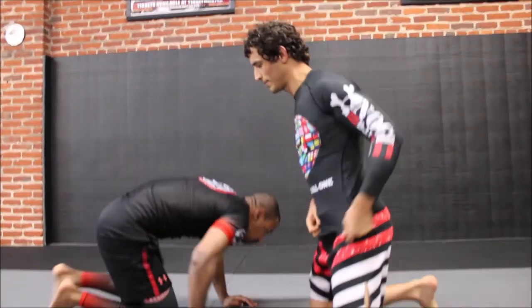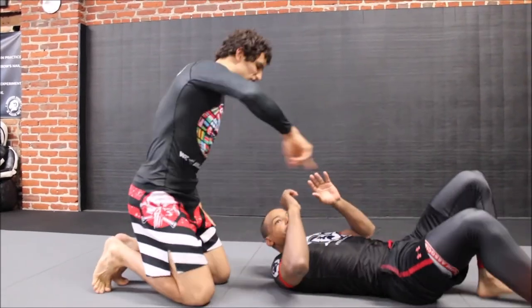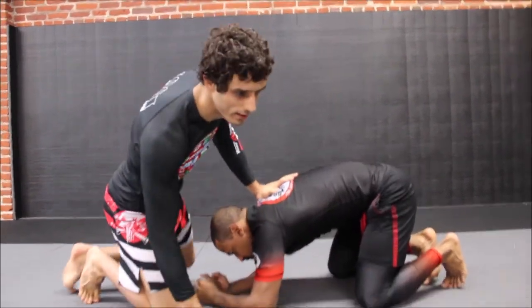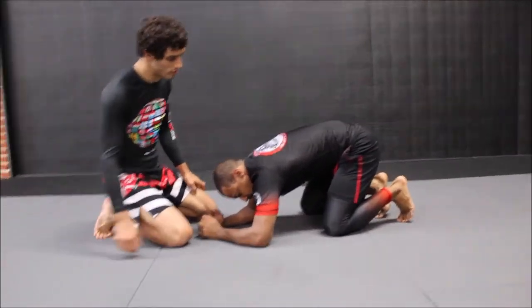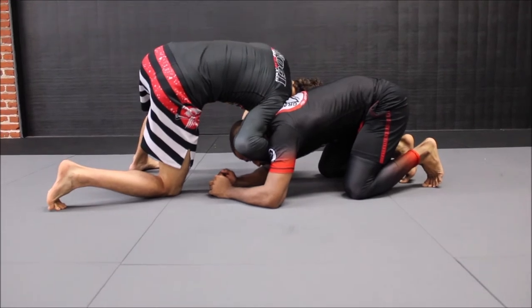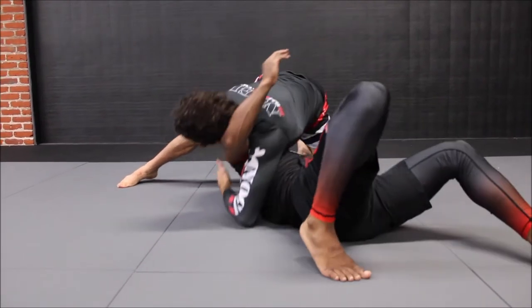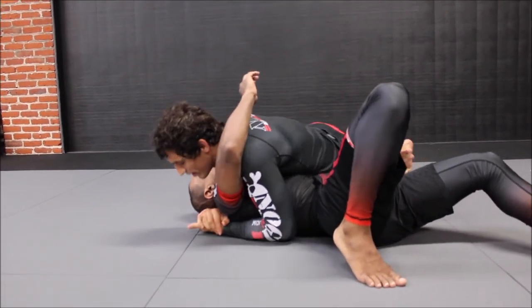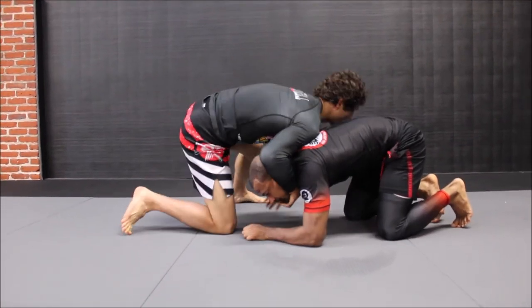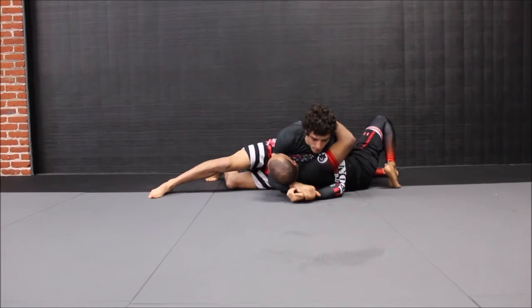Let's do both of these one more time from the other side so you can see which side we're doing. From the front headlock position — whether it's off of the underhook up to knees, off of the head snap, or one of many other ways — I dig for the underhook for the first version, get it underneath deep, put my left knee on the floor, push off my right foot, push his head through that space and end. If he doesn't like that and pulls his arm back down, I would shoot through and finish however you like to finish.